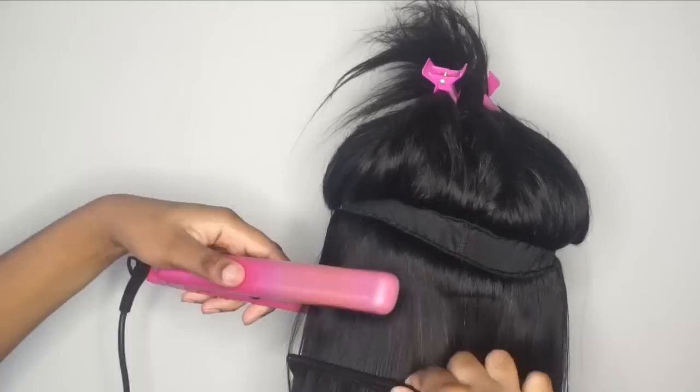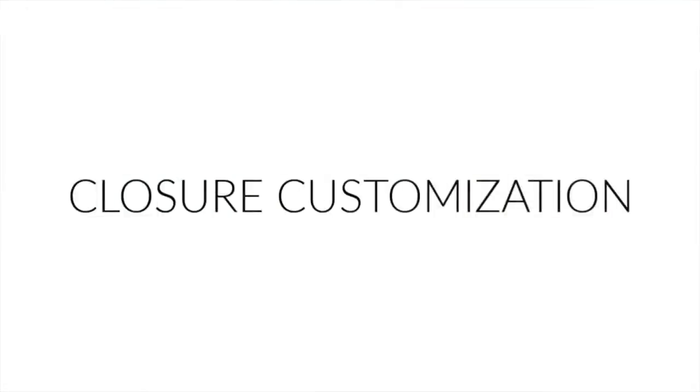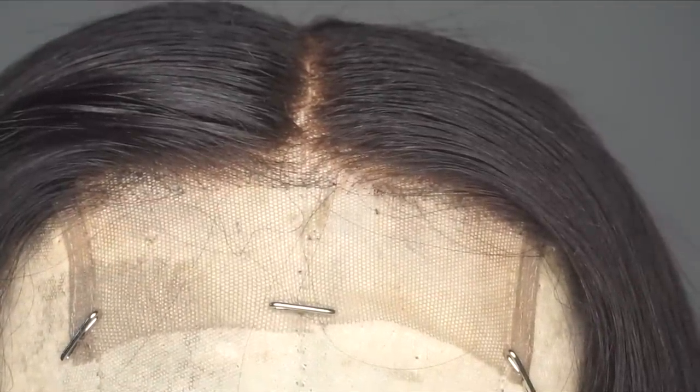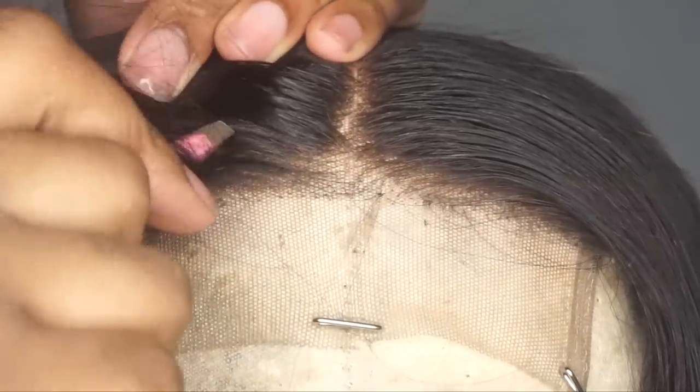Now we're going to customize the closure — here is an up close look. I plucked it a little bit already, but take some tweezers and go in to make it look a lot more natural. You want to start from the inside.